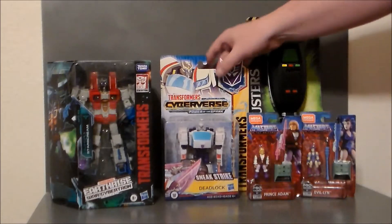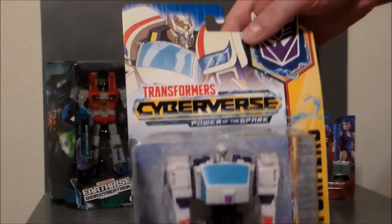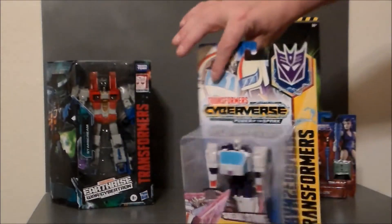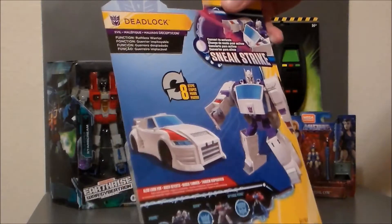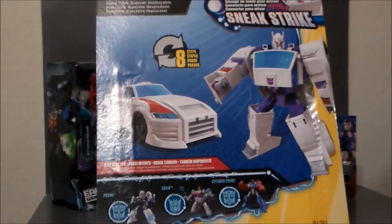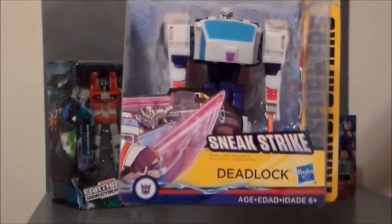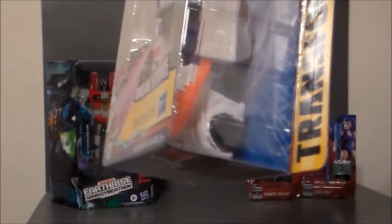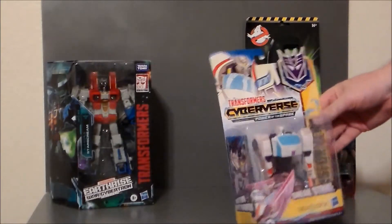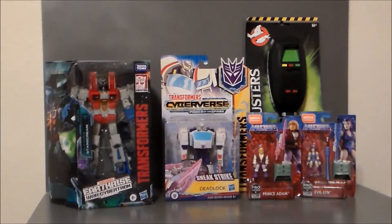And then another figure I found for Transformers was Deadlock from Cyberverse. It's Drift — the evil Drift, before he becomes the Autobot Drift. And this is Sneakstrike, so he's got some swords that pop out. You can kind of see it there — he's got these two little swords that kind of pop out. That looked kind of cool and interesting, so I figured, why not? Let's go ahead and pick him up and do a review on him.